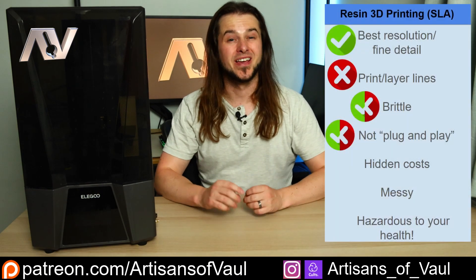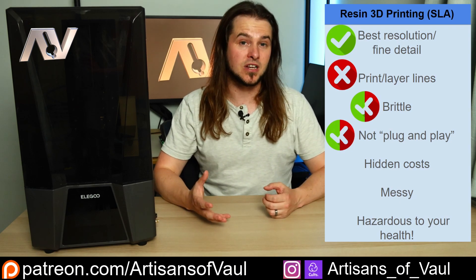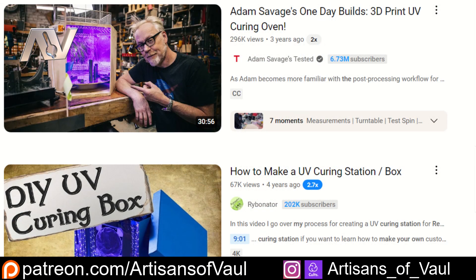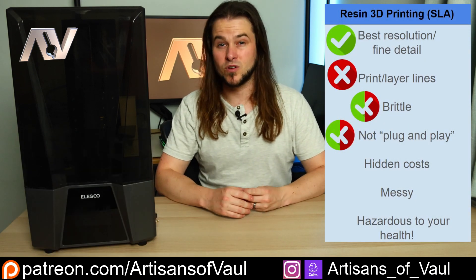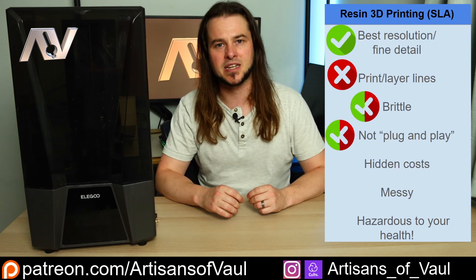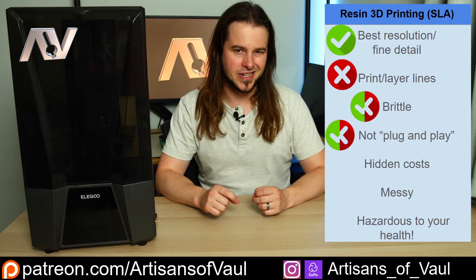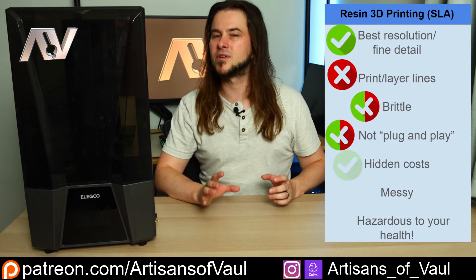The other complaint about resin printers is there are a lot of hidden costs. I don't think they're necessarily that hidden now, but they are there. You'll need a place to cure your resin prints - either buying something or jury-rigging something yourself, which is very doable. You'll also have a constant cost not just of the resin but of IPA to clean your prints. You can get water-washable resins, but honestly every one I've tried has been absolute trash. You'll need a good supply of nitrile gloves - not latex; IPA will go through latex. They're not hugely expensive, but they are an additional cost.